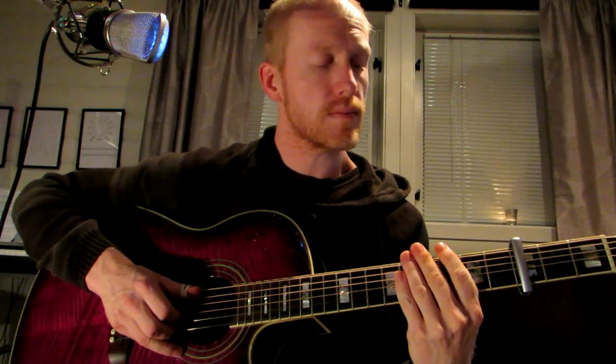Hello! Today I'm gonna do a short tutorial on the movie theme Olsenbanden, the Danish movie theme. I recorded this piece a few years ago and I've gotten some requests for it, so I thought I'd do a tutorial after all these years.